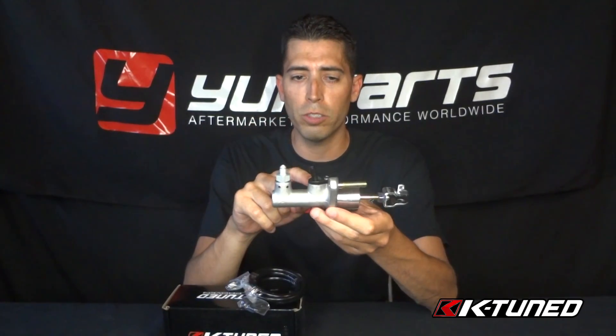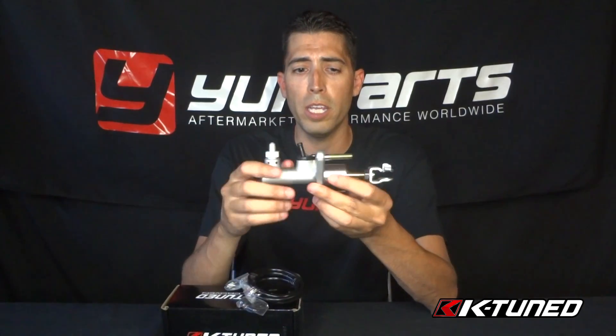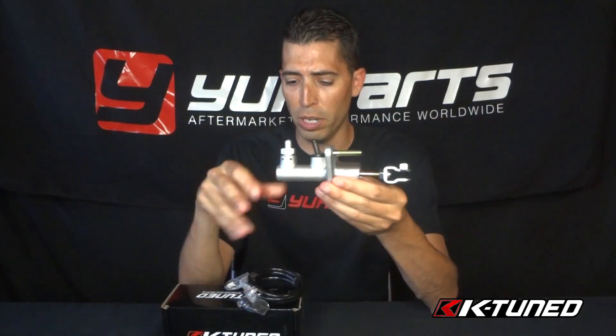This fits quite a few cars, actually. It fits the RSX 02-06, the EP3 hatchback Civic SI, the Civic SI 06 to 2011, and also the 04-08 TSX. So yeah, it's a pretty simple yet very effective upgrade, and actually affordable — it's $160 for the kit with the line included.